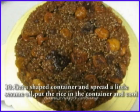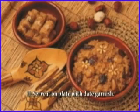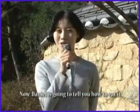Step 10: Get a flat container and spread a little sesame oil. Put the rice in the container and let it cool. Step 11: Serve it on a plate with a date garnish. Now, Danielle is going to tell you how to eat it. Danielle!